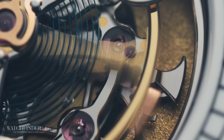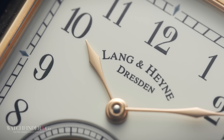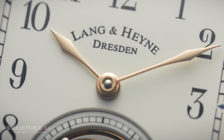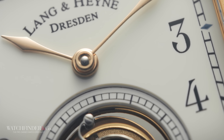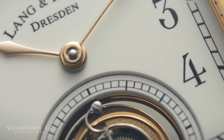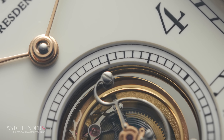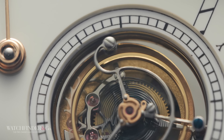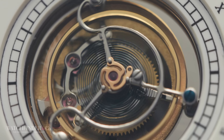So why the tourbillon? Because the balance wheel doesn't spin continually in the same direction — instead bouncing back and forth — its position relative to gravity has an effect on its performance. Imagine the pendulum in the grandfather clock, but the grandfather clock isn't kept at the same upright angle; it wouldn't be able to swing properly. That's the problem the balance wheel has on a much smaller scale, and the tourbillon is here to fix that.